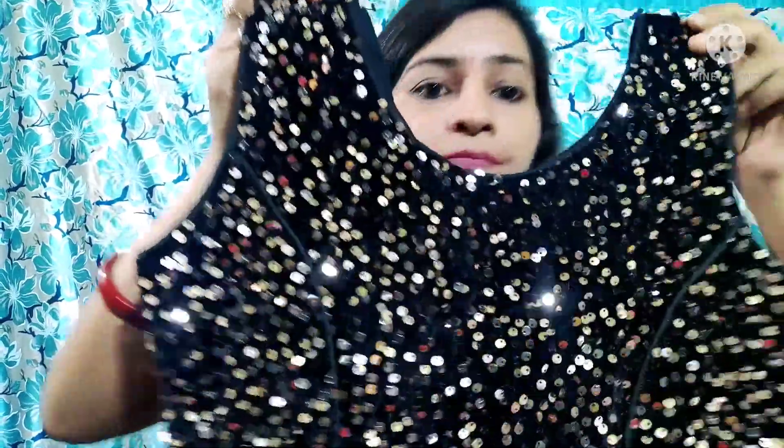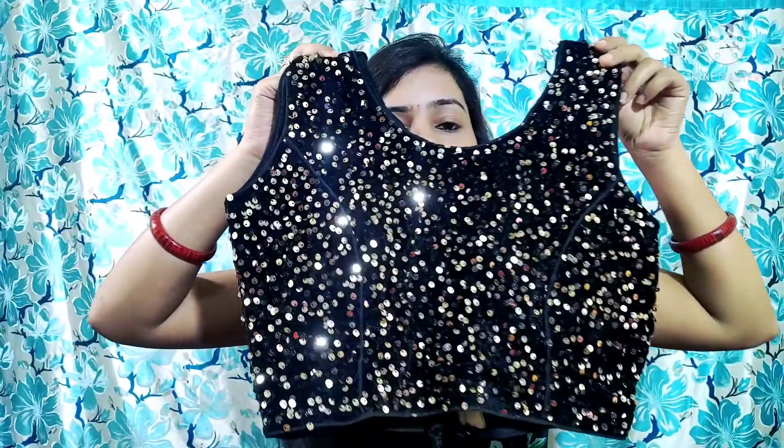If you want to put sleeves on it, you can. The sleeve lace looks good too, and if you want sleeves it will look nice. You can see how good the heavy sequence work is — it looks really good. This is a party wear type blouse. If you want to wear it at night, it looks great. Although the blouse looks heavy, it is actually very light weight and very comfortable.